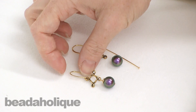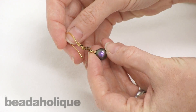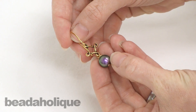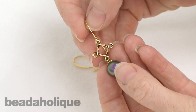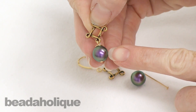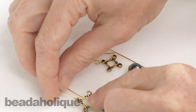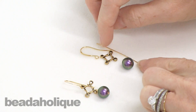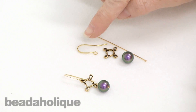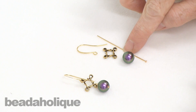I'm titling this the Malbec earrings because Malbec is a type of purple grape used in wine making, and I thought that was perfect since this is a vine connector from TierraCast and this is a crystal iridescent purple pearl from Swarovski. It's very simple to make. I have the components right here and it just involves an earring hook, the vine connector, the 10 millimeter pearl, and a head pin.